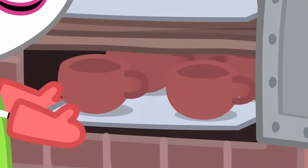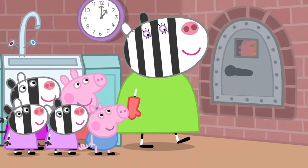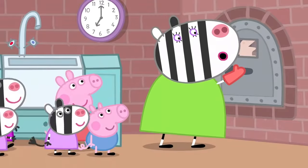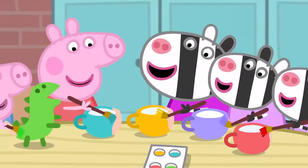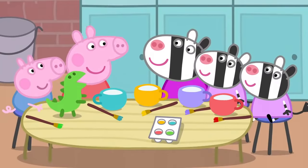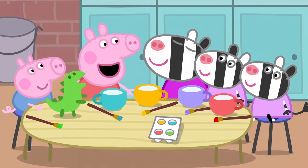Now we need to bake the tea set in a kiln. A kiln is an oven that cooks the clay and makes it hard. The tea set should be ready — hooray! Now we paint them. The children are painting the tea set lovely bright colours.